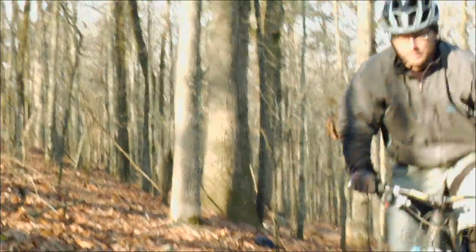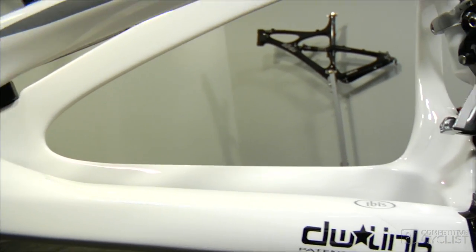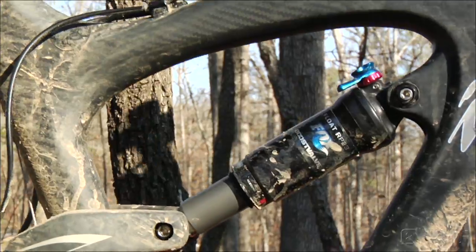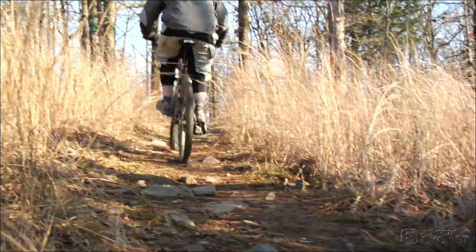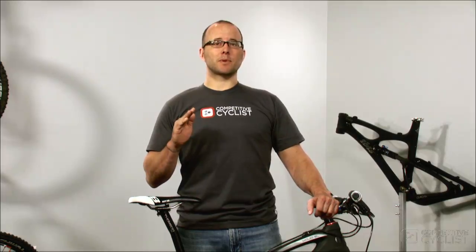As a part-time single speeder, I pedal a lot while standing, but when I sit back down, I want to be able to keep hammering without getting bucked around on the bike, and the Mojo SL lets me do that. The DW link rear end feels firm when I pedal, even when I set in an ample amount of sag — say 25-30%. As I ride up technical hills, I can keep pressure on the pedals, and the suspension will continue to work over bumps in the trail, assuring traction on even the steepest pitches.